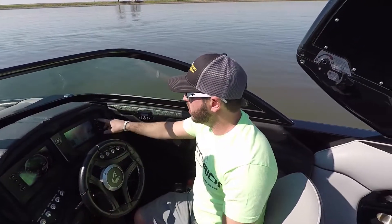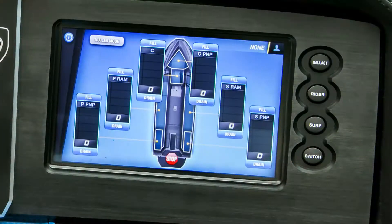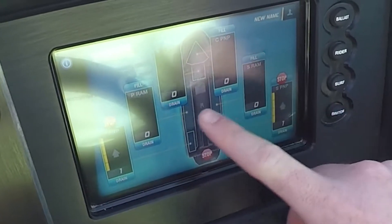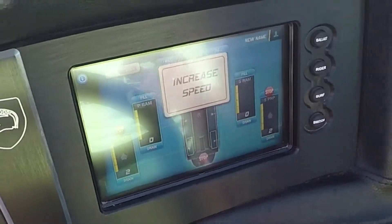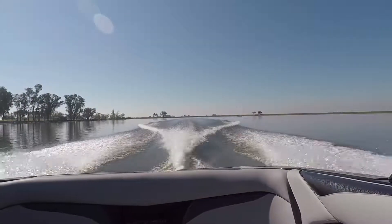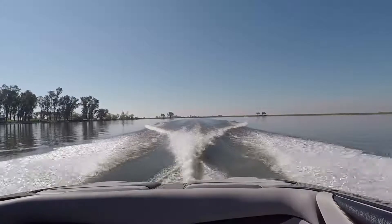Very easy boat. Go into my ballast screen and I fill my rear ballast bags and then I'm going to fill my ram fill tanks as well. All of the times that we base our ballast filling on is based off at about 20 miles an hour. So you want to make sure that you get up on plane at about 20 miles an hour.